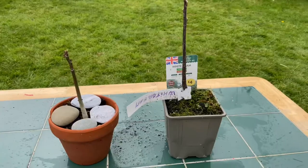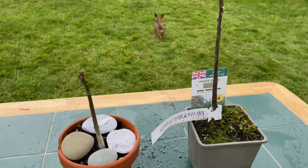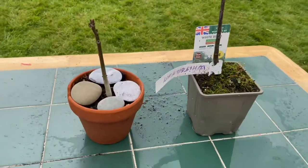Hey guys, welcome back to another video. This is about what to do with those trees in their second year of growth if you want to grow them into bonsai trees.